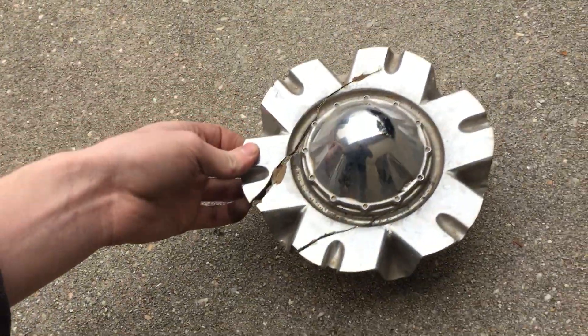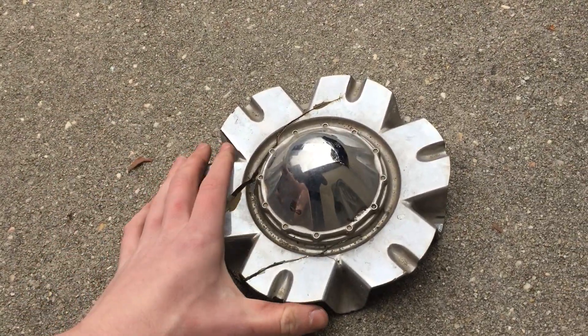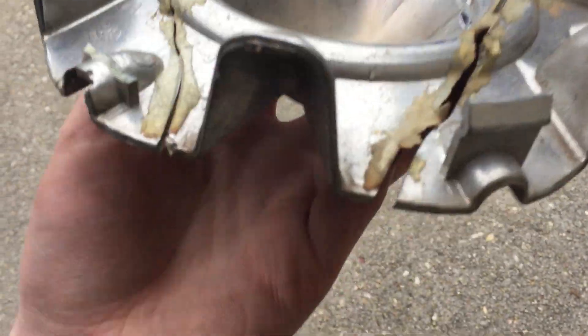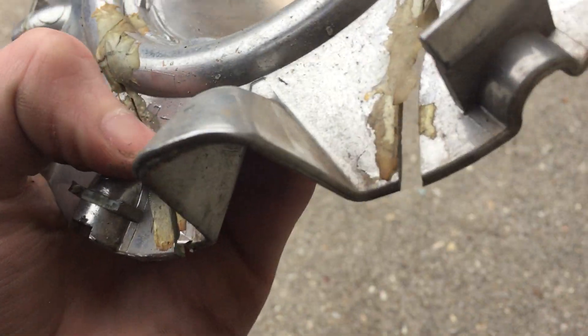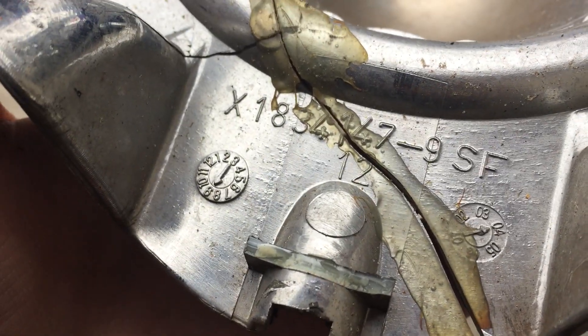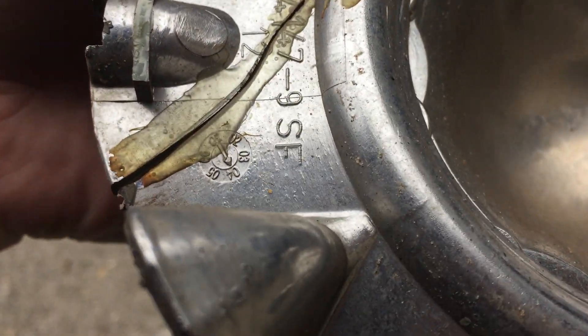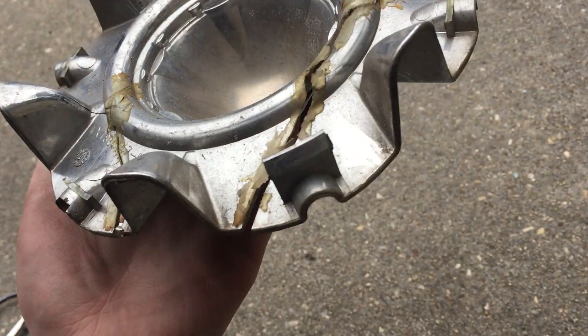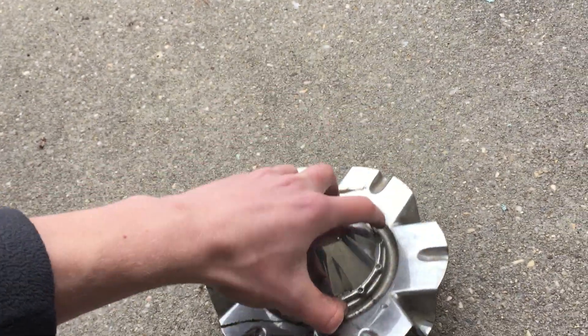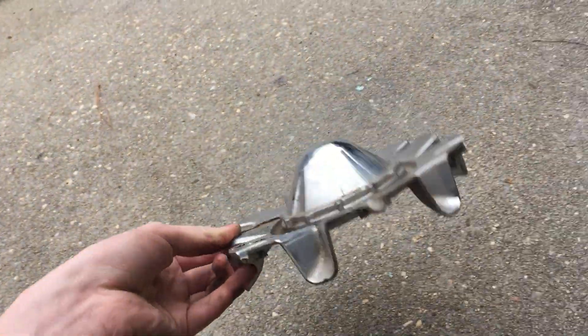Next we have this cone-centered-looking aftermarket center cap — I found this near road construction. By the way, pictures are posted on Flickr. It's got some very unusual tape-like materials or glue trying to keep it together, but that didn't help. This was made around September of 2004, so it's a more older center cap. The clips are still there, but it's cracked really bad. It's got a part number on the back so I can still look up exactly what brand of wheels this fits.